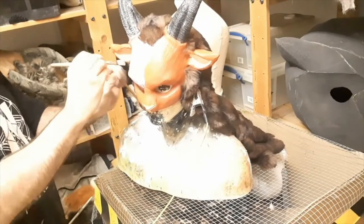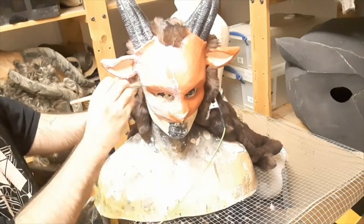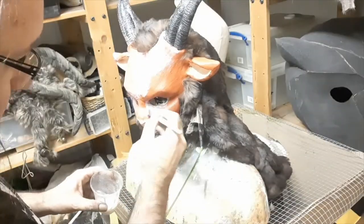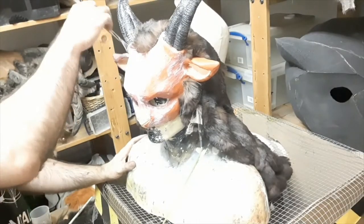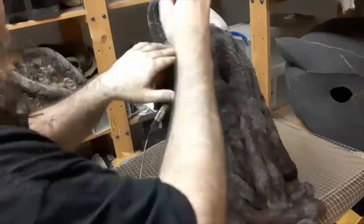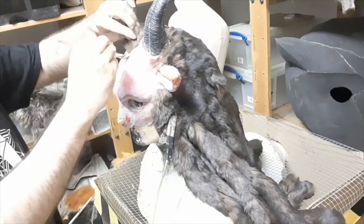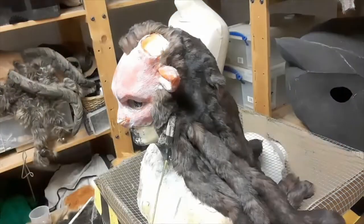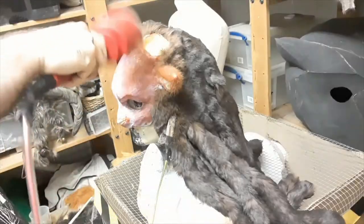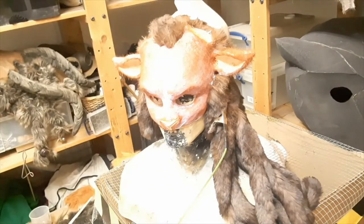Now onto the flocking. This is an electrostatic operation running at 10,000 volts, which electrically charges some nylon fibres to cause them to stick into the surface at right angles to the earthed area. To start with, we cover the entire surface of the mask in a prosthetic adhesive — we do a couple of layers so the whole thing is ready for adhesion of the nylon fibres. Once we've put the adhesive everywhere, we put the fibres into the little basket on the electrostatic wand, earth the mask, and fire the fibres at it using the electrostatic charge. We're starting with the longest fibres — about a centimetre to 1.2 centimetres long — and will move to the shorter lengths.